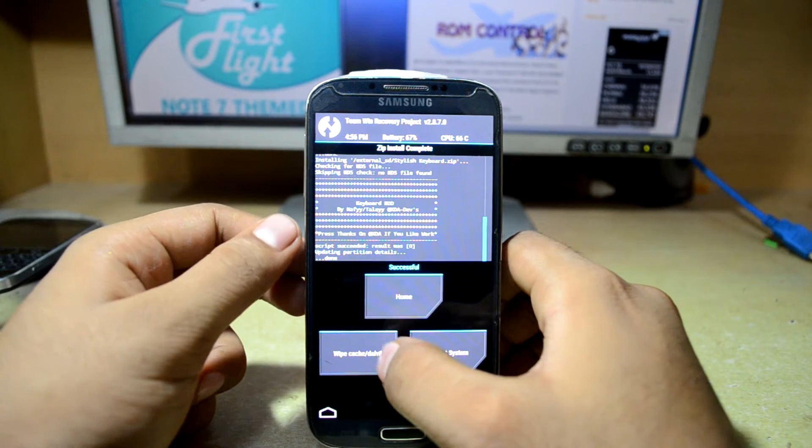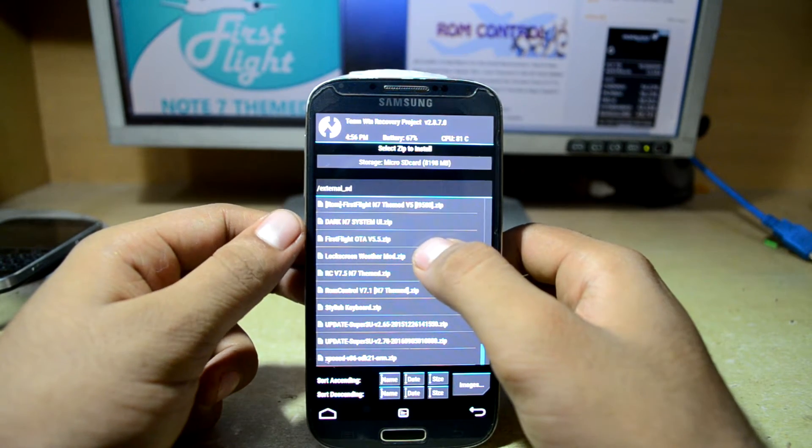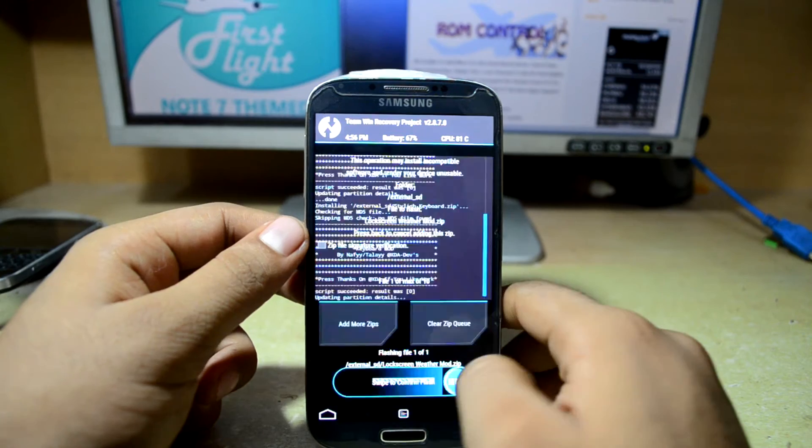Once again I'm going to go home and go to Install, and now I'm going to install the lock screen weather mod and swipe to confirm flash.